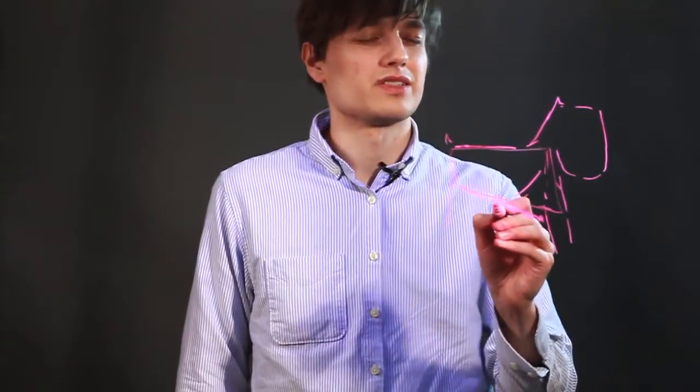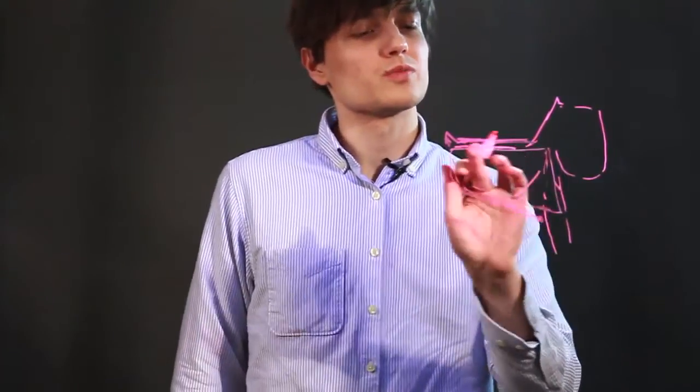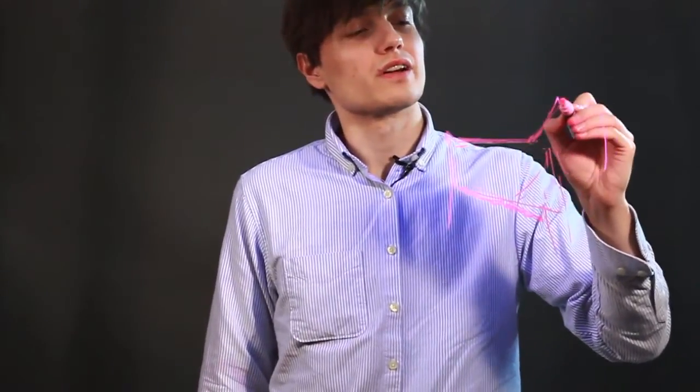Let's fill this in and give it some hair texture. Bring its tail up. It's got smoother hair on its back. And bring in this long neck.